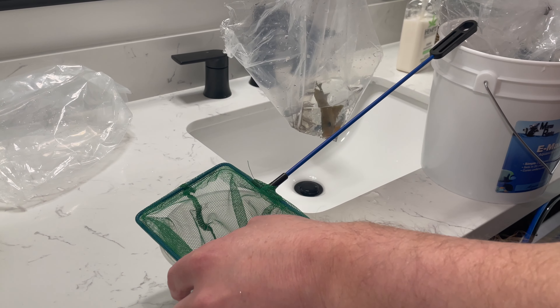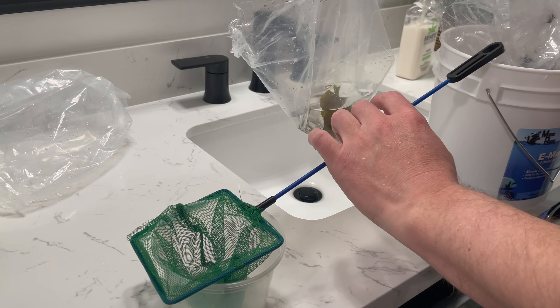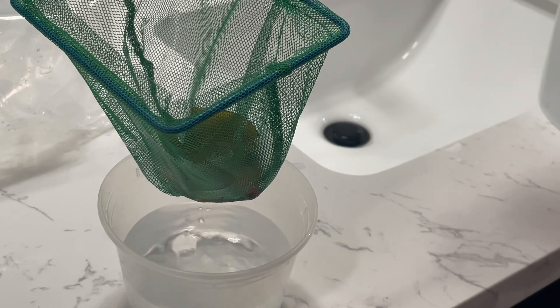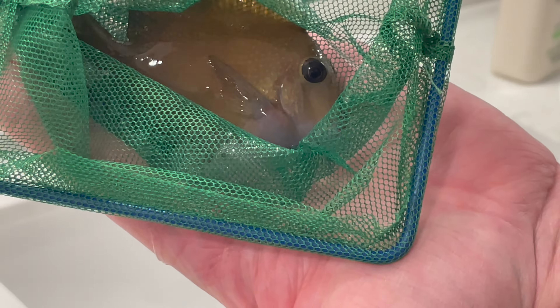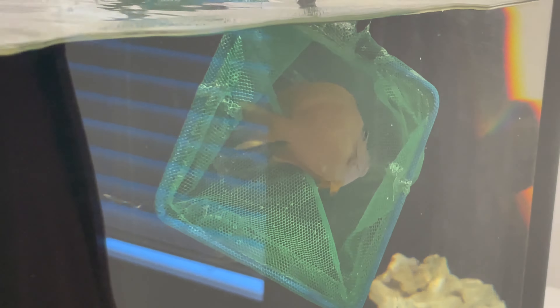I added both of these tangs at the same time — I like to add tangs in pairs to keep aggression down. They're both pretty mild-mannered tangs so I haven't had any problems. The net was almost too small for the bristletooth at this point, but I caught him. He's a little muted in color but in bright light it's a beautiful fish — you can see little spots, a yellow tone, and the lips are kind of purple. Just a great cool fish and I'm pretty happy with it.